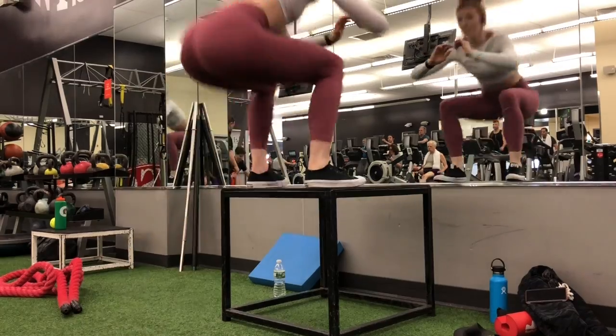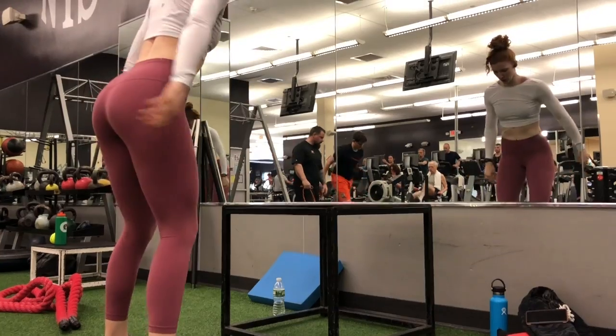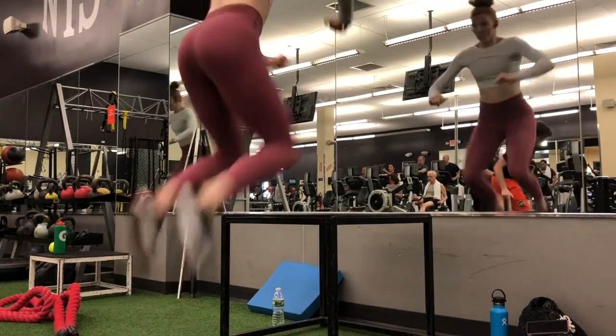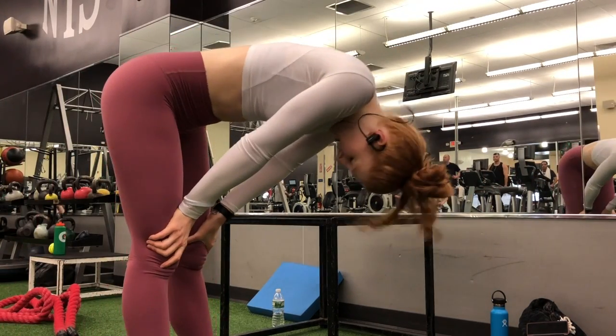If there's any advice I could give you guys for box jumps, it's to always think about keeping your knees wide. It's very common, especially in female athletes, to have weak glutes, and that causes your knees to fall in, which leads to future knee injuries. So just always think about your knees staying wide.